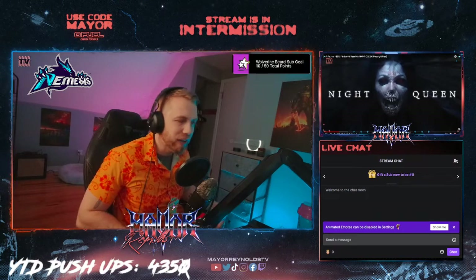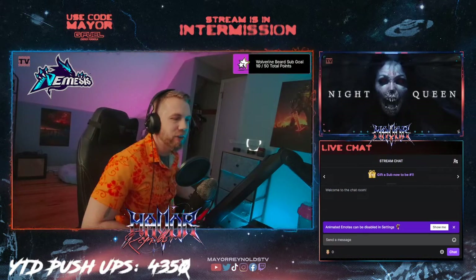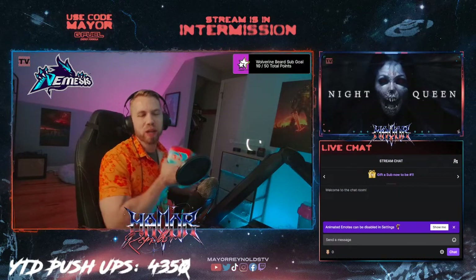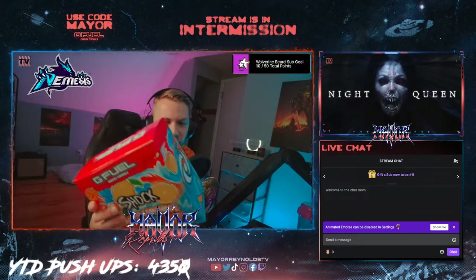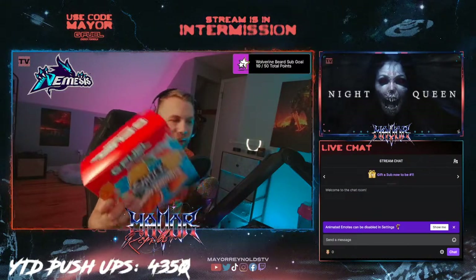Welcome back to the channel, whether you're watching live on Twitch or watching this later on YouTube. I'm Mayor Reynolds. Thanks for watching either way. We're gonna be reviewing the Mango Lemonade G Fuel flavor, which is inspired by Electric Shock.